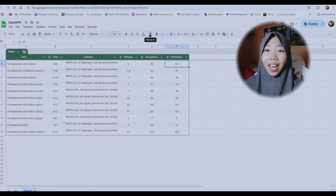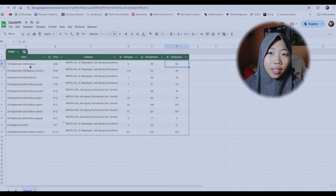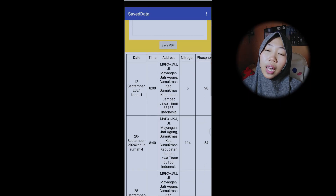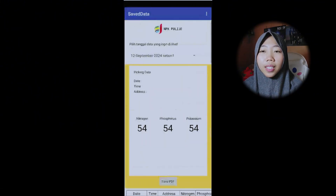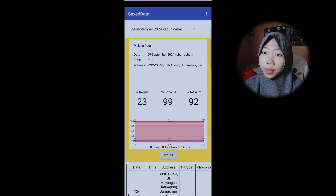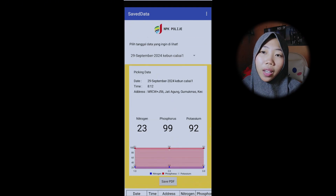The data that has been stored in the application can be directly accessed in the spreadsheet, or can be directly filled in the application as comparative data. The data that has been saved can be accessed at any time and can be saved as a PDF on a smartphone with a display like this.